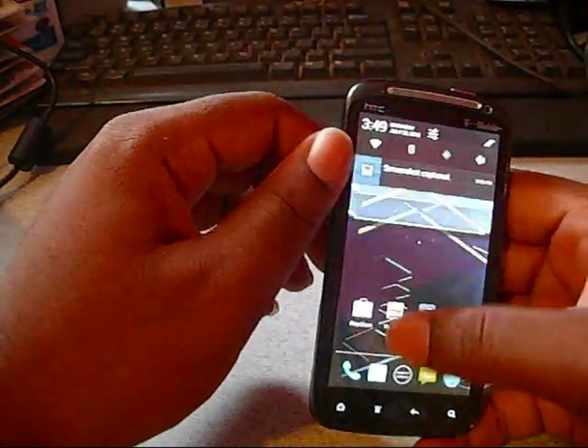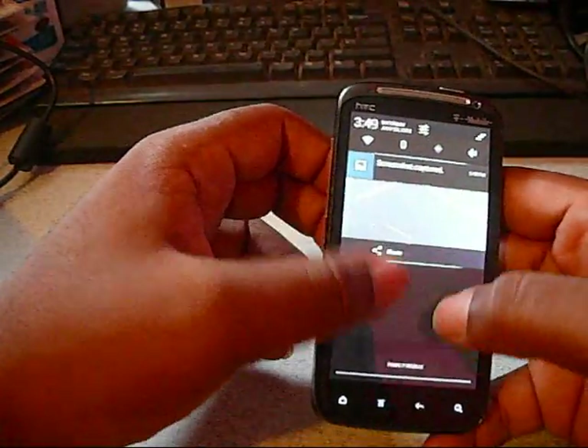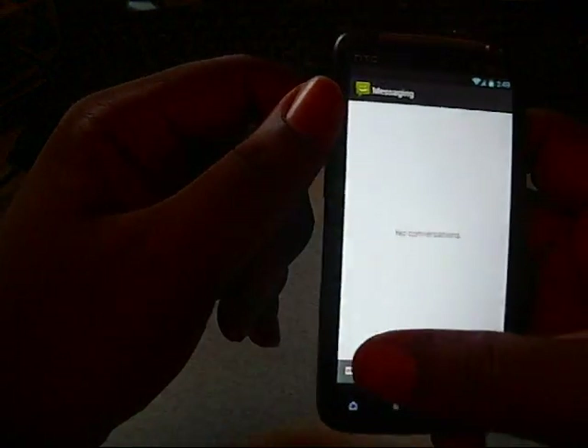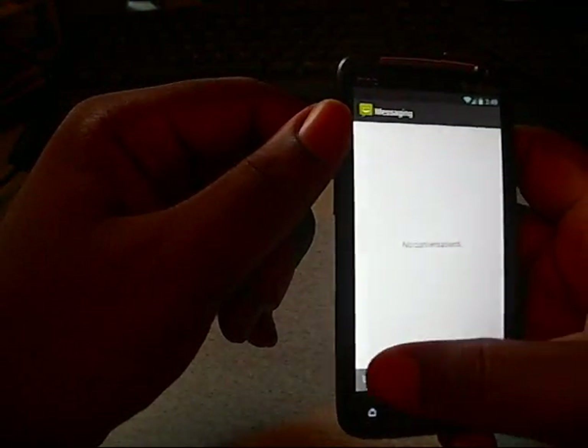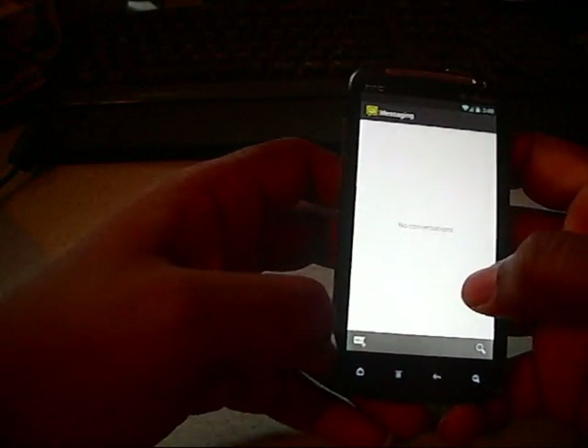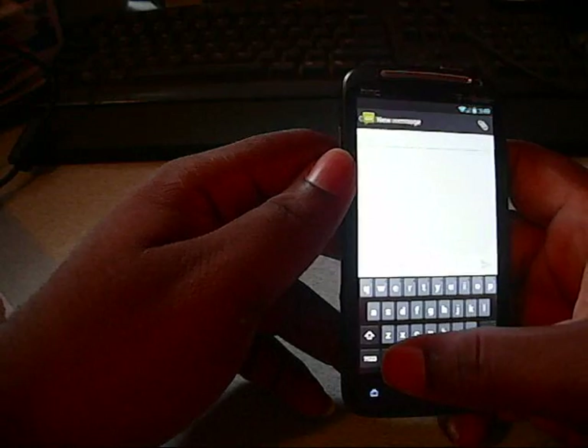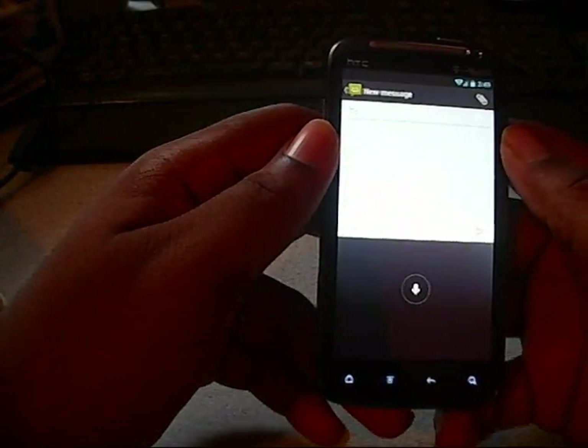Not really anything new besides speed improvements. When the keyboard gets up and working, you'll be able to do voice input without even having an internet connection — you'll be able to use the voice keyboard. It's not working right now, but I'm sure it'll be fixed soon.